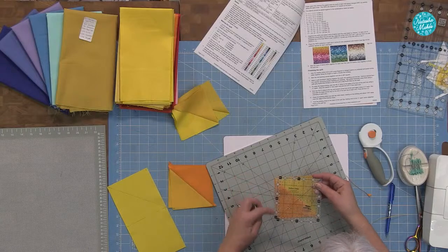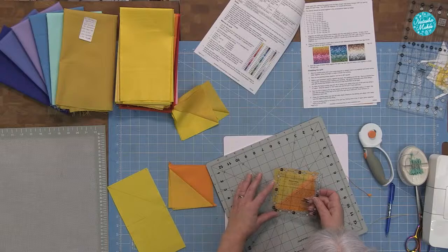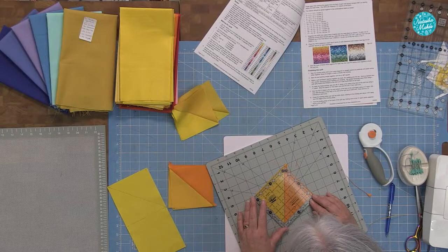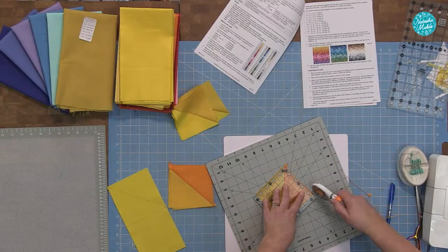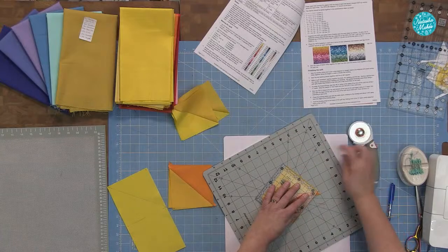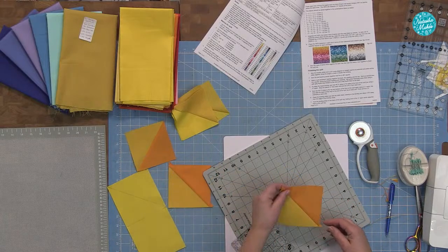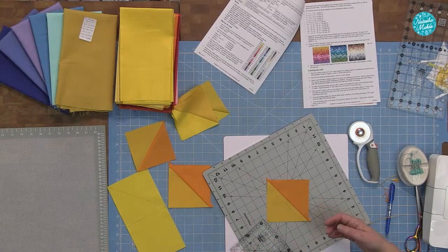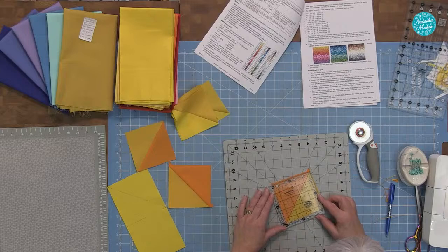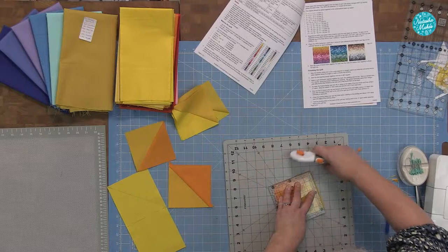I count myself really lucky because I started out with Creative Grids rulers. I know that sometimes people get discombobulated with having white marks on one side and black marks on the other, but I've only ever really used them and it does make life a lot easier. The trouble is I started with just a basic ruler with a 45-degree line, so I'm used to using my cutting mat a lot — but the Creative Grids do make life so much easier. You can square these triangles off and you'll lose your ears at the same time.